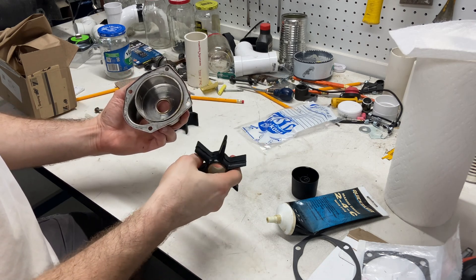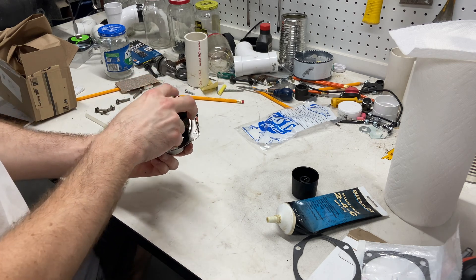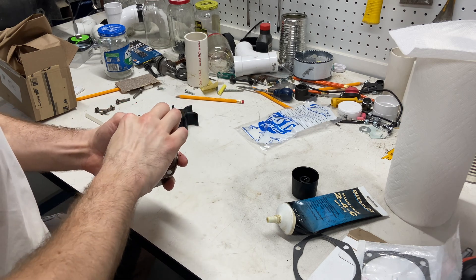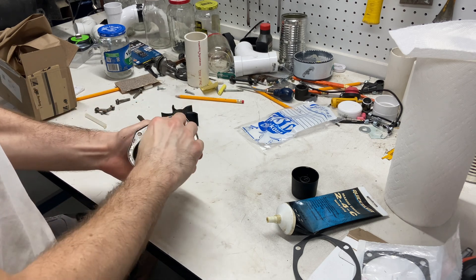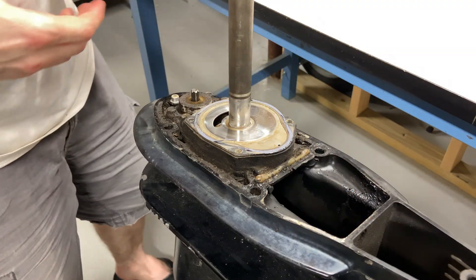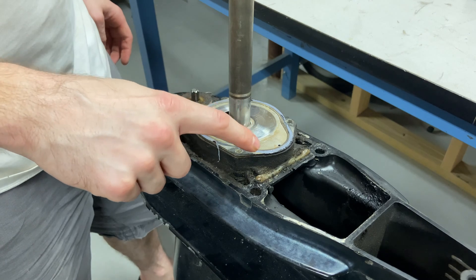Now we're going to put the new impeller in the housing. It spins clockwise, and because this is upside down that means it's going to spin counterclockwise, so we have to kind of smush it in there. All I'm doing here is rotating the impeller while I push down a little bit and it slips right into the housing. So now if you look at it this way it's spinning clockwise. The impeller in the housing will slide down the axle shaft.